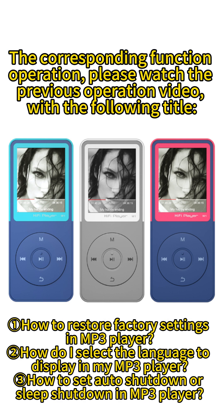For the corresponding function operation, please watch the previous operation video with the following title.